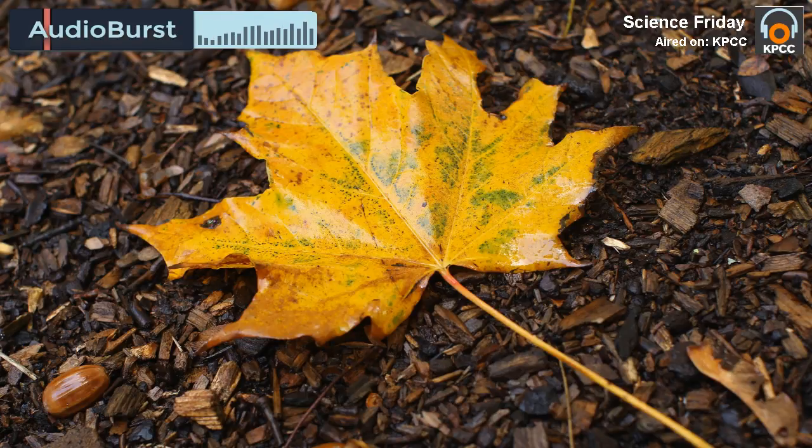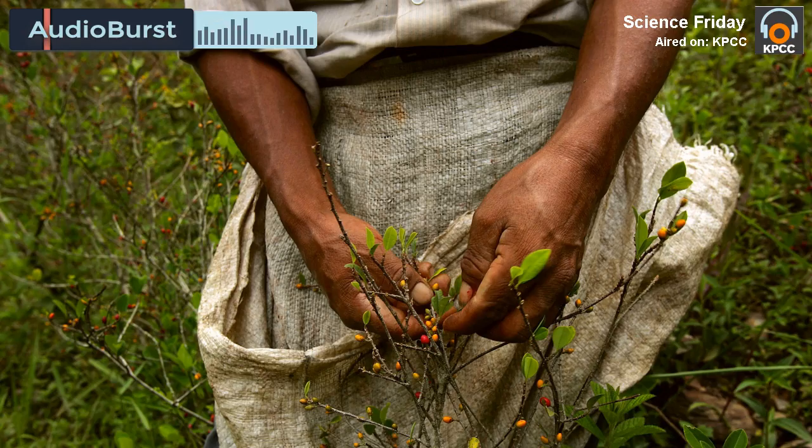We got a pillowcase, and I said we're going to make something so we can go sleep in the woods. I put a leaf on top of the pillowcase, a paper towel on top of the leaf, and gave them a hammer.